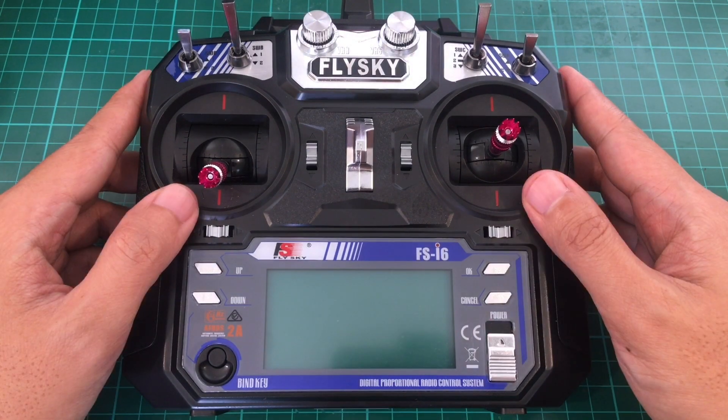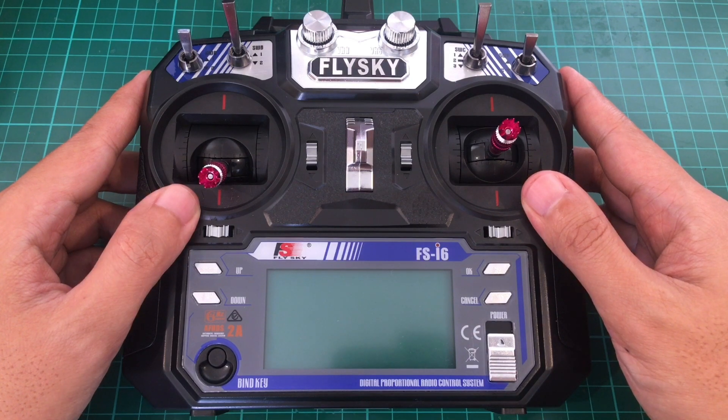And that's it for my overview of the FlySky FS-i6 and FlyPlus. As I said earlier, it is an old transmitter, but it remains a viable option for beginners, and with FlyPlus even for intermediate and advanced users. Thank you for watching.